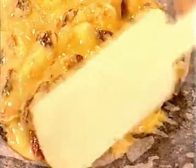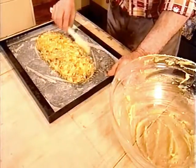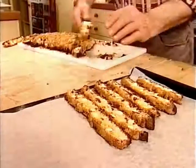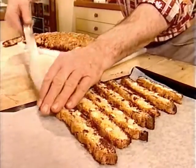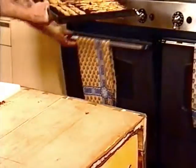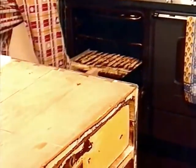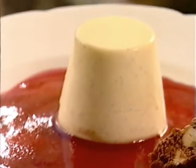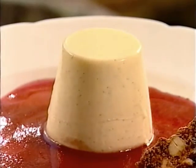Next, form the dough mixture into a log shape and put it into a hot oven until golden brown. When it's cool, slice the log into biscuits about five millimetres thick, then make them extra crunchy by putting them back into a cool oven for another ten minutes or so. Serve your panna cotta on a pureed plum sauce and add the biscotti. Mmm, bellissimo!